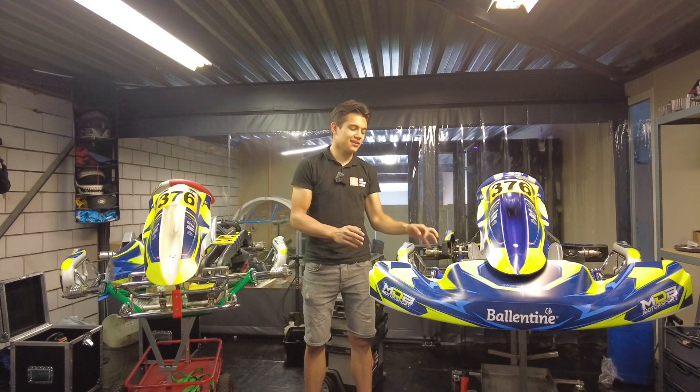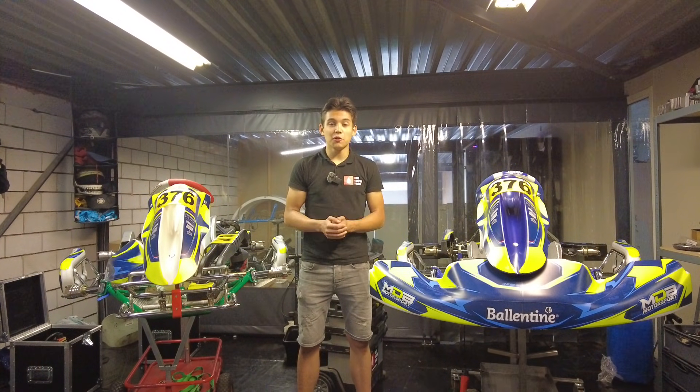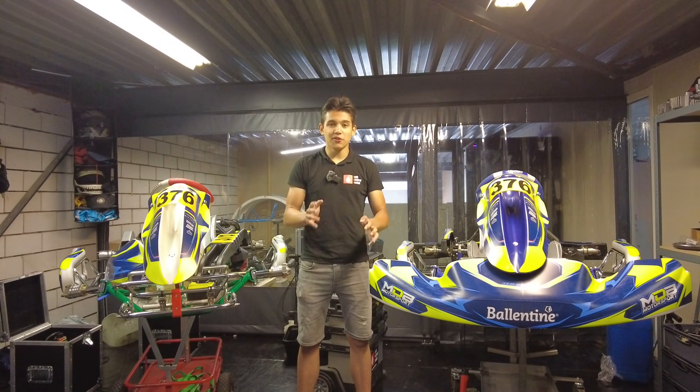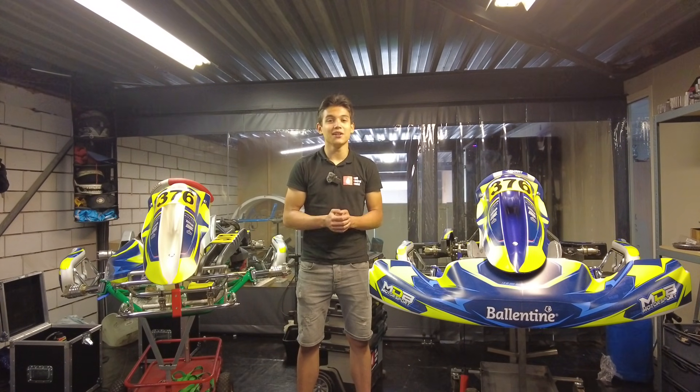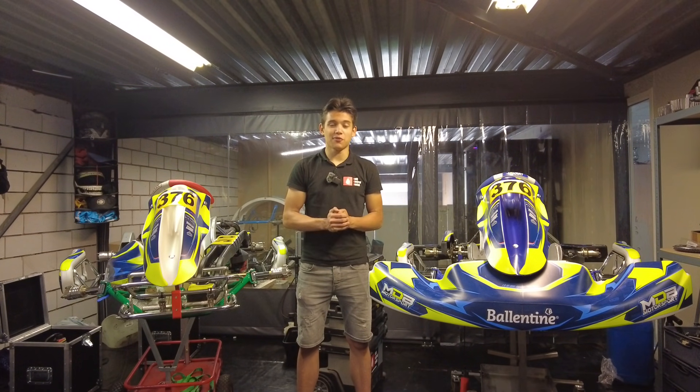Today it is time to dive into the world of caster and camber in kart racing. Before we can get into tuning your caster and camber on your kart, we first have to understand what they are. If you're familiar with racing, watch Formula One, or play the F1 games, you might know a little bit about this. Caster is the angle with which your front tires are mounted to your chassis when you look at it from the side.